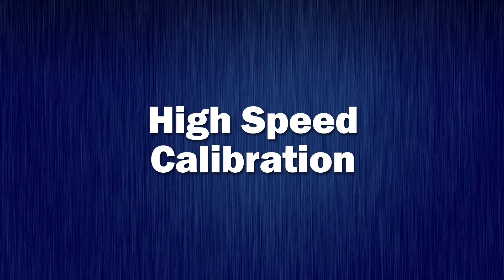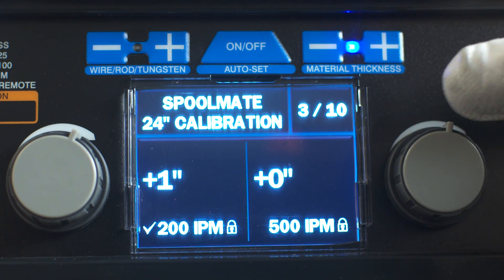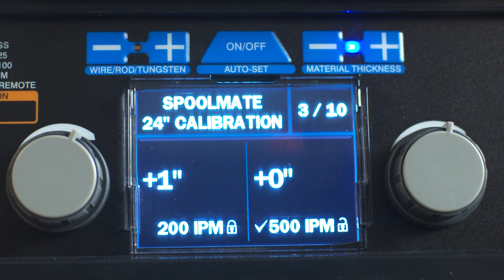High Speed Calibration. To perform a Spoolmate Calibration 24-inch run-out test at 500 IPM, turn the right adjustment knob and verify that a check mark appears next to 500 IPM. Wait for the lock symbol next to 500 IPM to change from unlocked to locked.